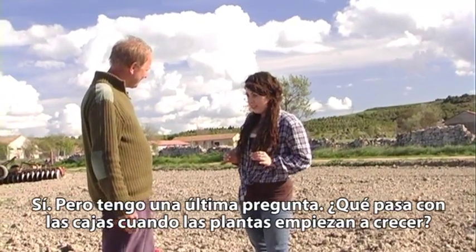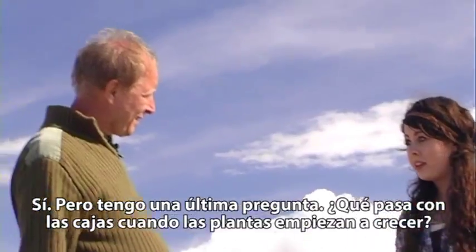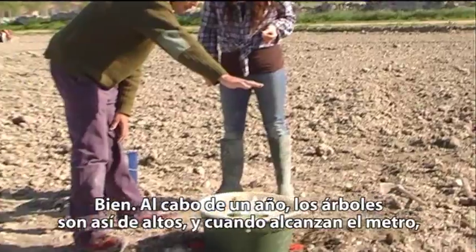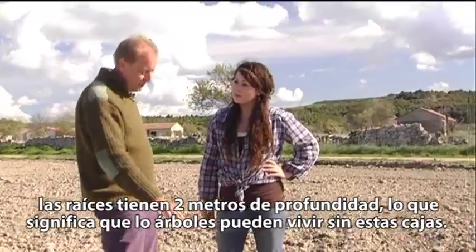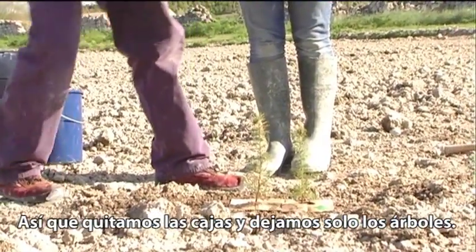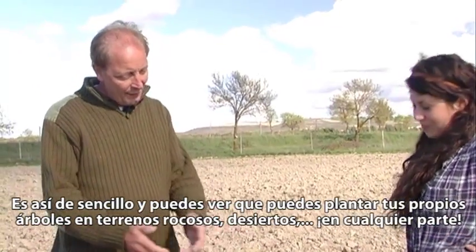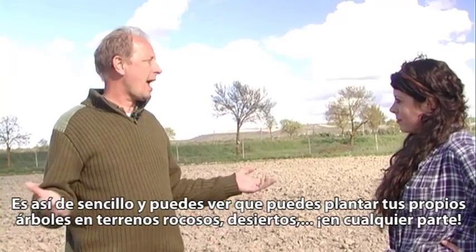I just have one more question — what happens with the box when the plants start growing? Well, after one year those trees are about this high. When a tree is one meter tall, the roots are already two meters deep, which means the tree can survive without this box. So what you do is just lift the box so the trees are on their own. It's very simple — you can plant on rocks, in deserts, everywhere.